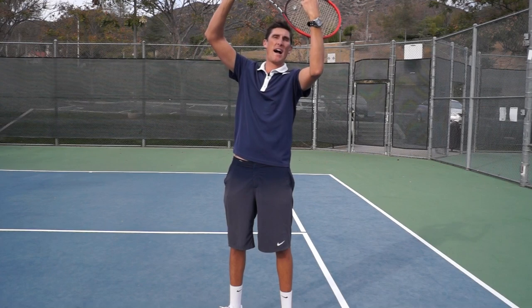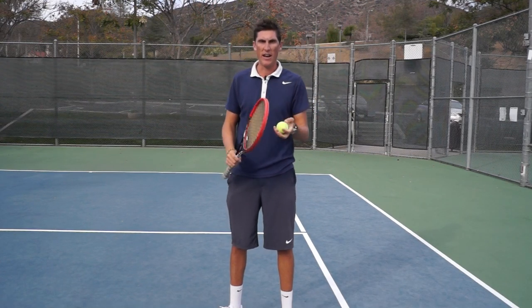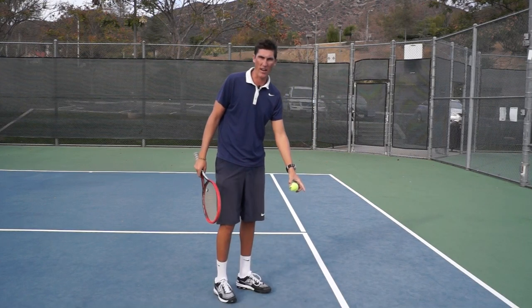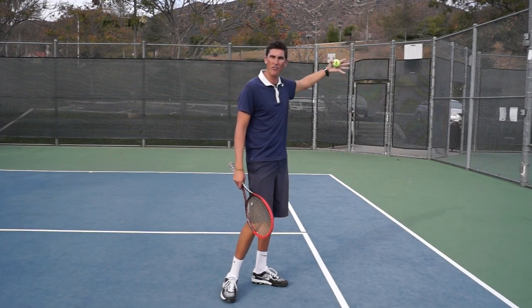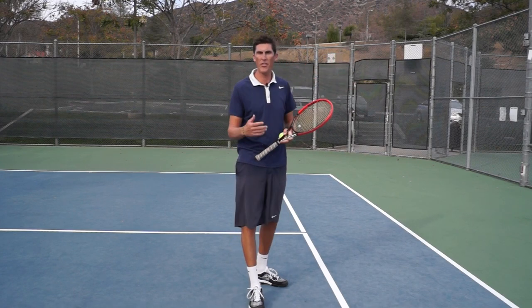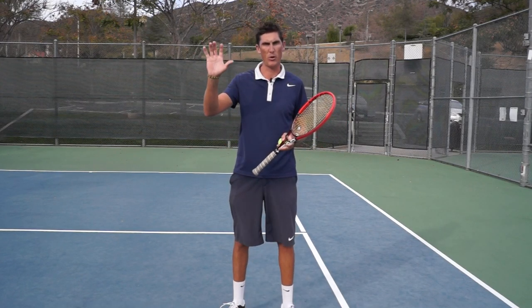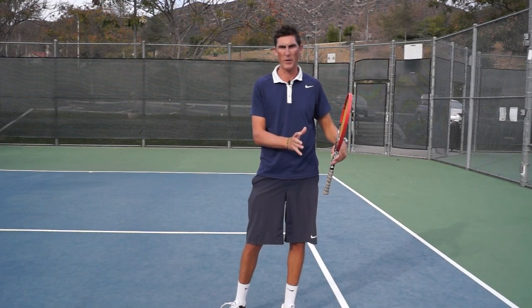They're going to reach back, heading up with some topspin — it's got a bunch of junk on it. And that ball usually, if they hit it well, is going to be directed out wide, and then the spin is going to make the ball go high and off the court. So one thing we want to start doing as we see that kick serve toss go up is start shading ourselves over to the left a little bit.